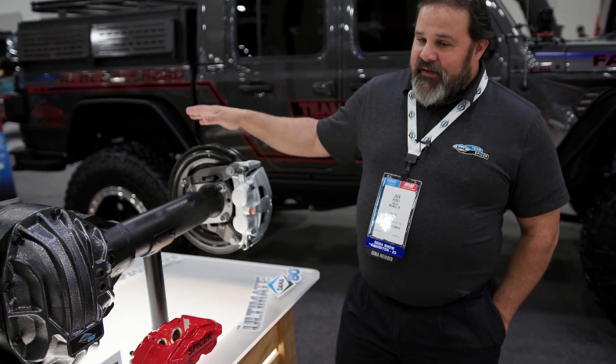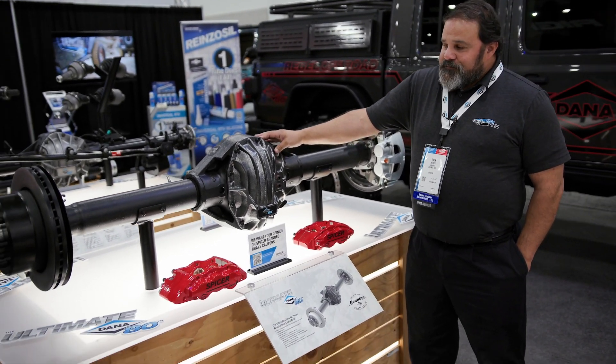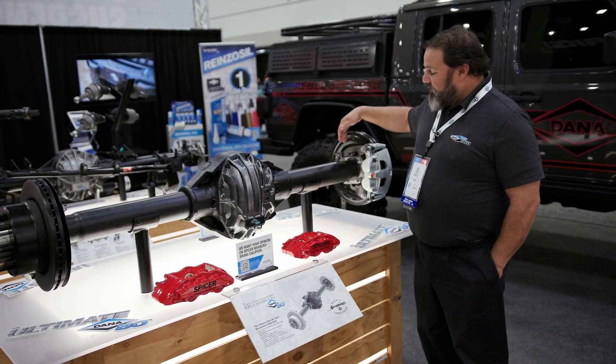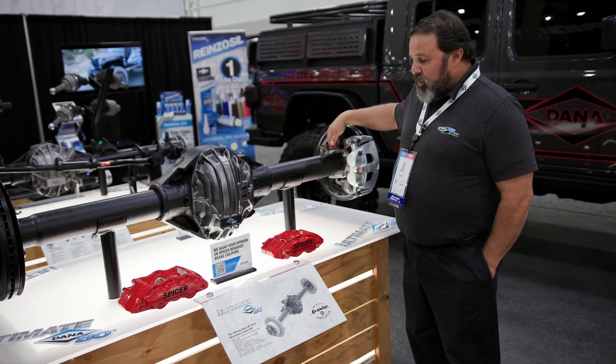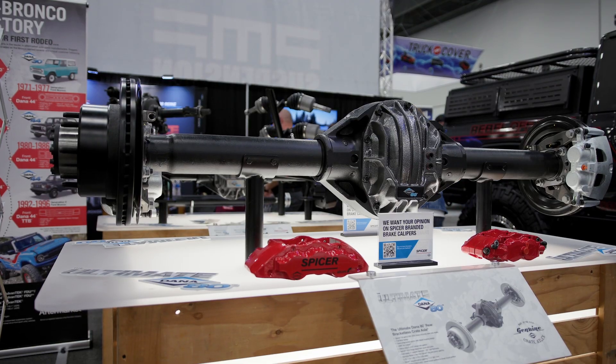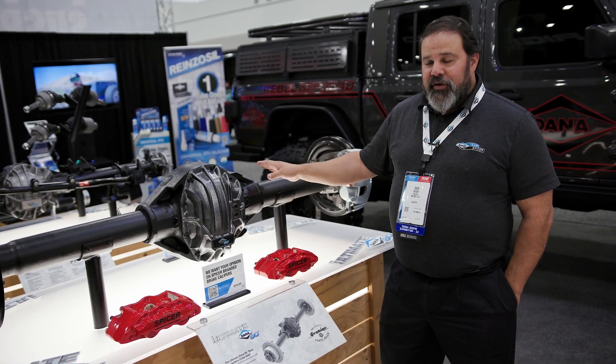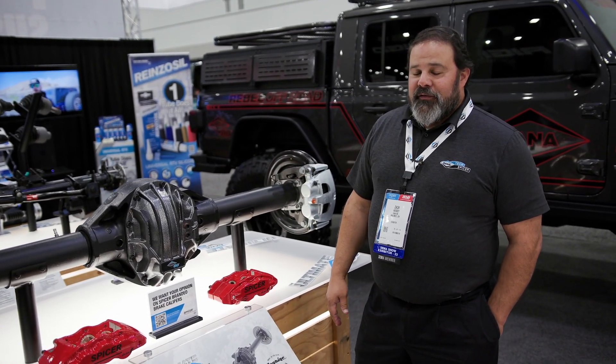So like I said, 40 spline axle shafts. We have a 40 spline ARB airlocker here in the middle, and we continue to have the built-in emergency brake. Currently we're selling them as bracketless. They're 69 inches wide, so full width, and it'll be a blank canvas for you to create the axle for your next build.